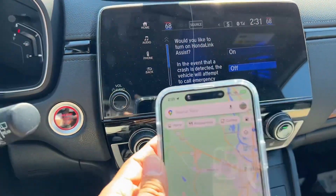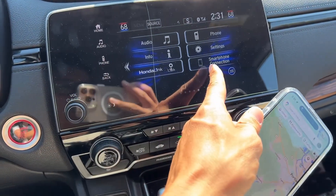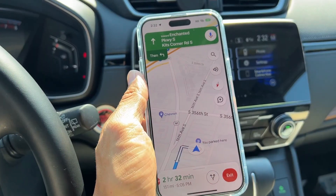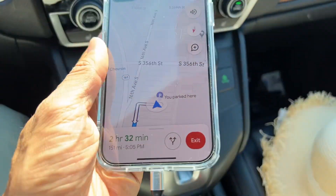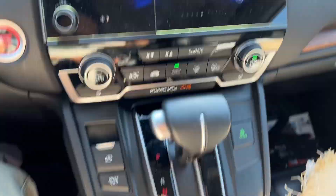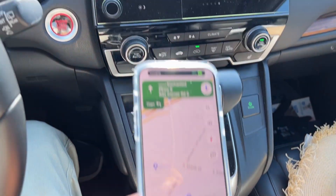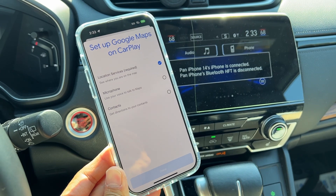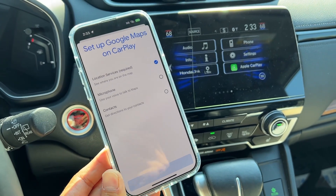So if after you plug it in and you don't see the CarPlay button, you might want to unplug it and plug it back in. Right now it's not showing any connections to Apple CarPlay. So you unplug it, nothing shows, then plug it back in. If the first time you connect your iPhone 14 it's not working, just disconnect the cable and reconnect it.